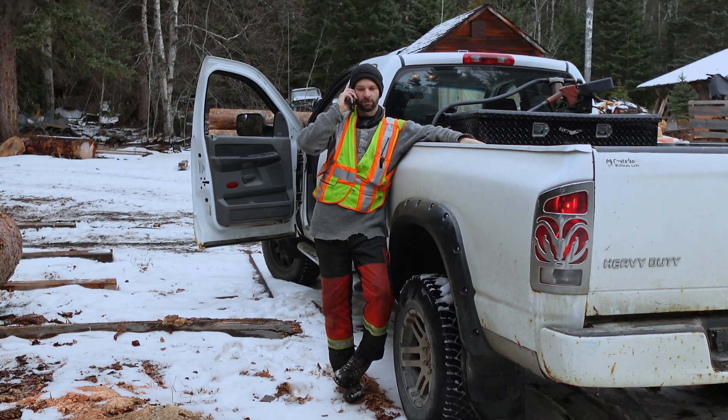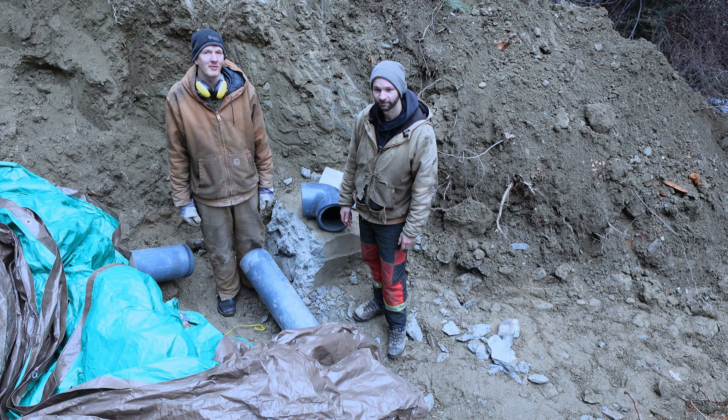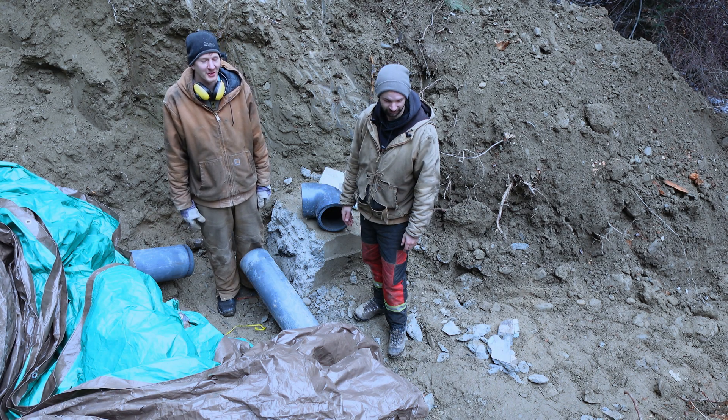David's gonna drive 350 kilometers to go pick up these parts, and until we have them in our hands we're not gonna get too excited. Looks like he might have to stay the night and grab them tomorrow morning.